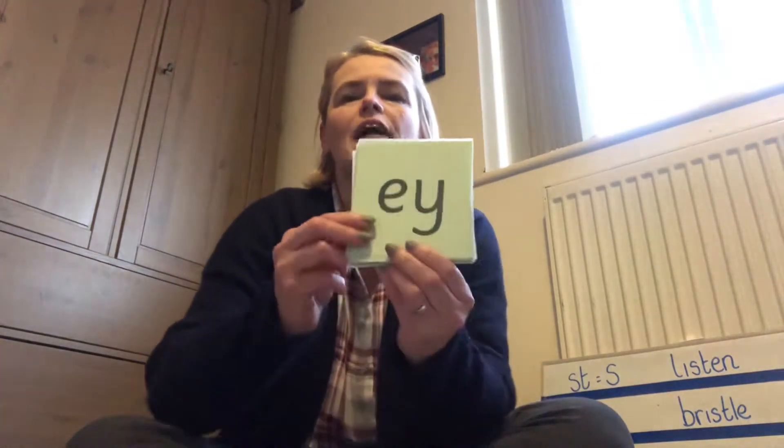Good morning everybody. Time for another phonics session. We're going to move on sharply and we're just going to practice our digraphs.